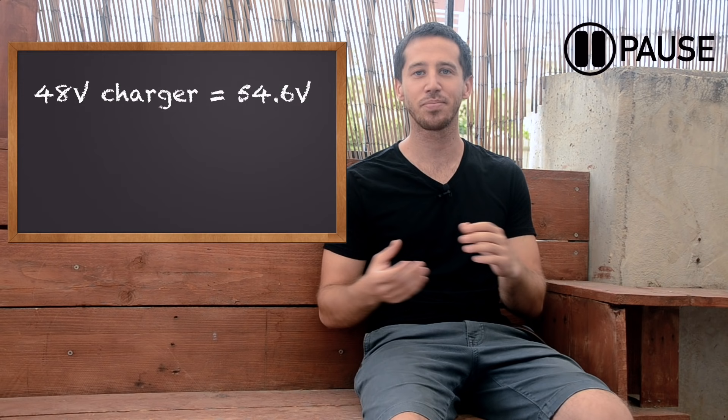There's one other disadvantage — the charger. You will have to change to a different charger if you upgrade to a 52 volt battery, because the charger that came with your 48 volt battery only charges to 54.6 volts, and a 52 volt battery needs to charge up to 58.8 volts to reach full charge. So you will have to buy a new battery charger, or find a battery that comes with a charger.